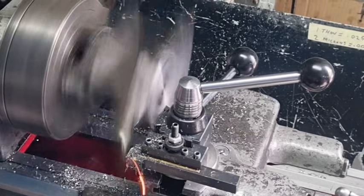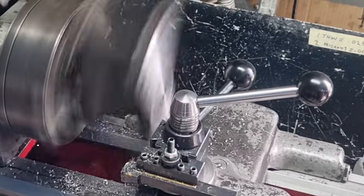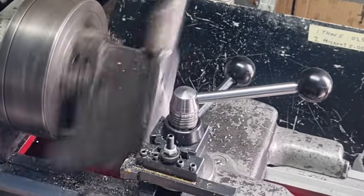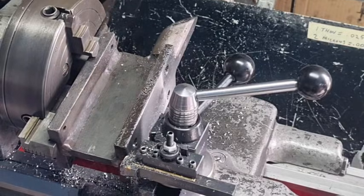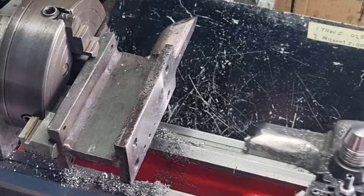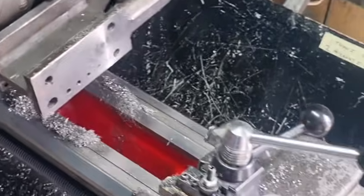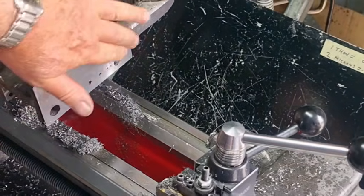We're just about at the end now - and that's the end. Let's have a look at it. Unlock the carriage. That's the end of the anvil - it came up quite well. Nice and smooth. Beautiful.